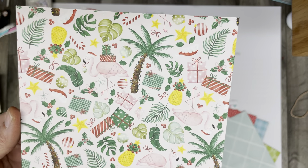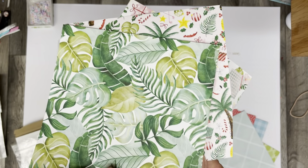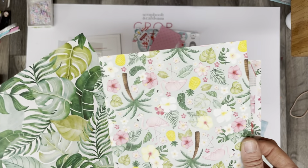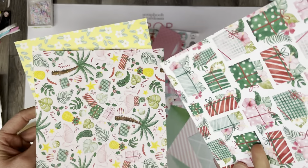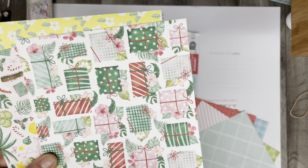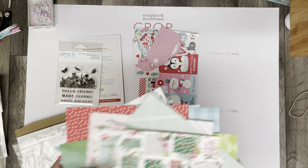These ones are going to be a little more challenging — palm trees at Christmas is not something you see here. Again, like ferns and flowers. So I'll probably use these as layering pieces. They're beautiful papers, don't get me wrong — I really like these presents with flowers on top. I could see fussy cutting some of those out, they're really pretty.